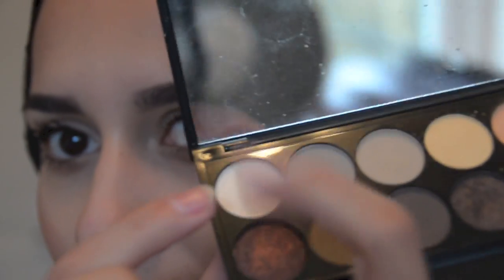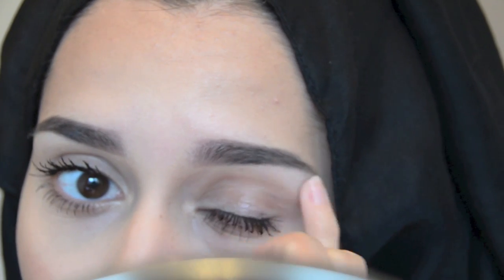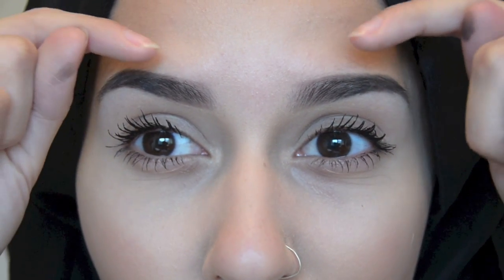Now, again this is optional — I'm going to get my Sleek Makeup palette, which is their natural one, and go for the light colour on the end. Normally I would use a brush, but I've just got my little finger. Just on the brow bone, very, very lightly, and same on the other one. Depending on what I'm doing, sometimes I'll put the highlight on the arch of my brow as well, but I'm not doing anything special today — I'm just going to Cardiff so I don't need to do that.